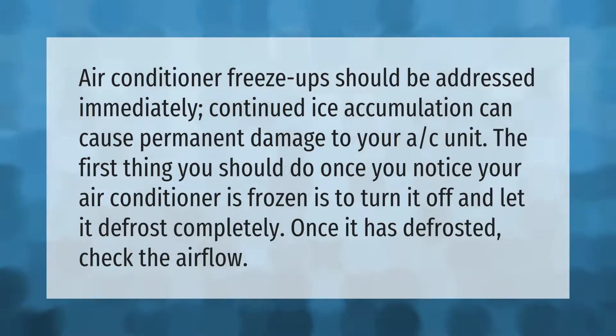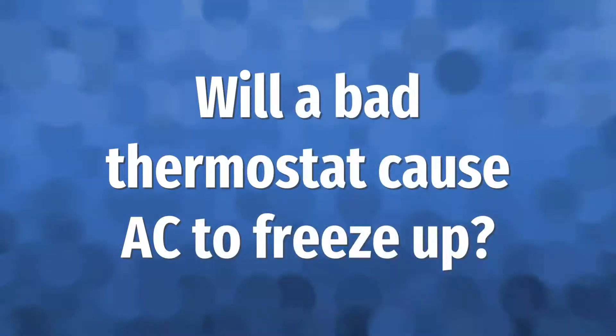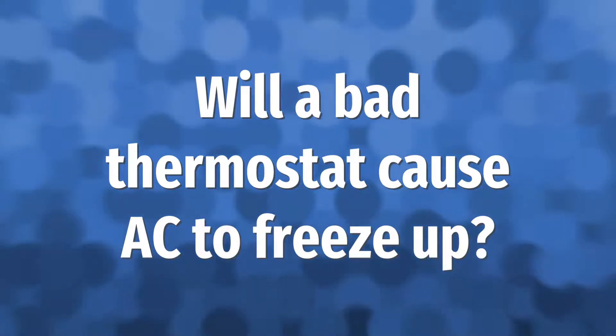Air conditioner freeze-ups should be addressed immediately — continued ice accumulation can cause permanent damage to your AC unit. The first thing you should do once you notice your air conditioner is frozen is to turn it off and let it defrost completely. Once it has defrosted, check the airflow.